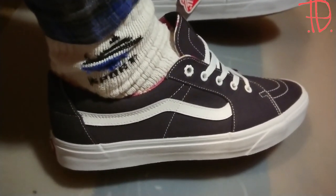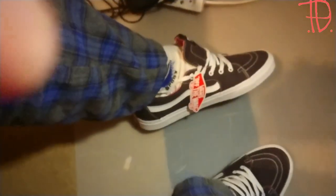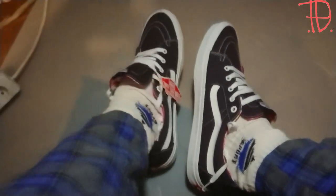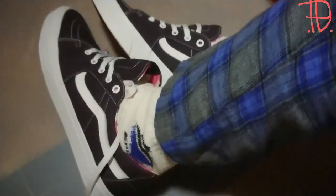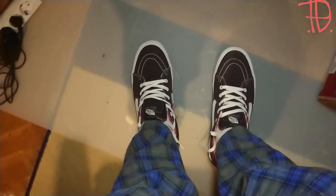And here they are — they fit pretty good. Ignore my fancy penny!